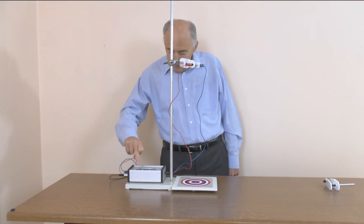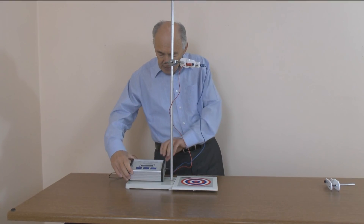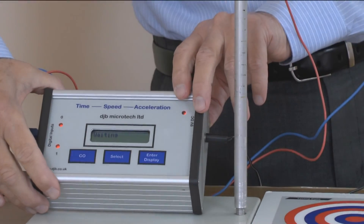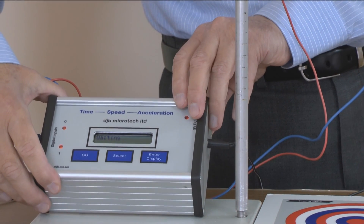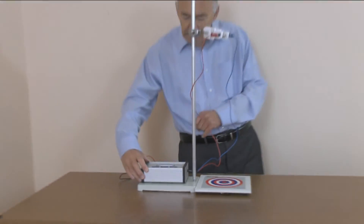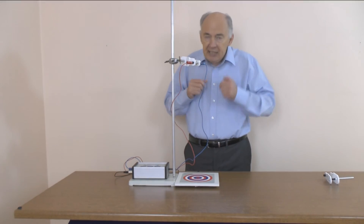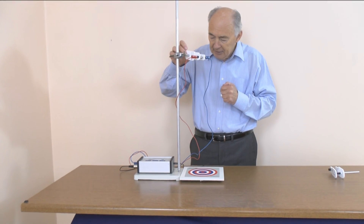So let's say go — and it says 'waiting', and it's waiting for a change in state. This is the point where you don't want to bang the bench because that would cause a pulse down there that would start the timing process. The ball bearing is 50 centimeters above the top of the plate. I'm now going to release it.